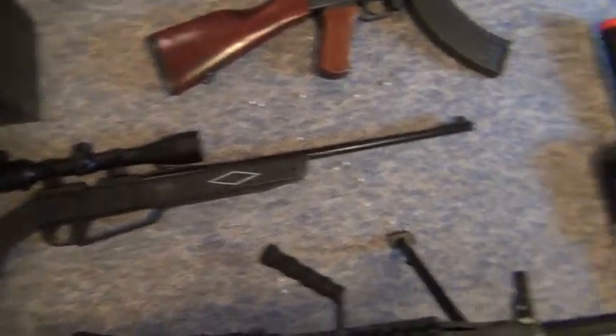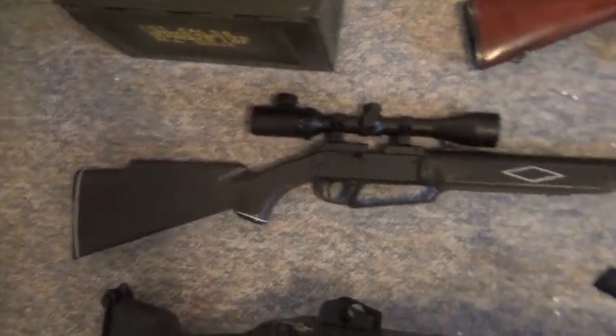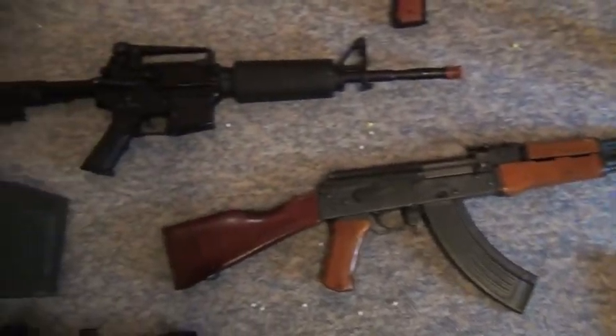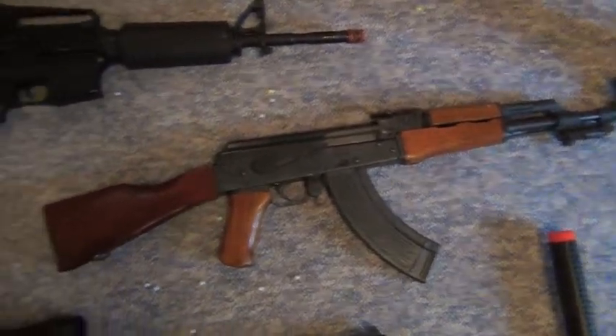That's our sniper. It's the only one we have other than that one. It's a pellet gun, but we use that for now until we get one. That's a P90. It's not very good, but we use it for props. It's my favorite airsoft gun and probably my favorite prop gun.